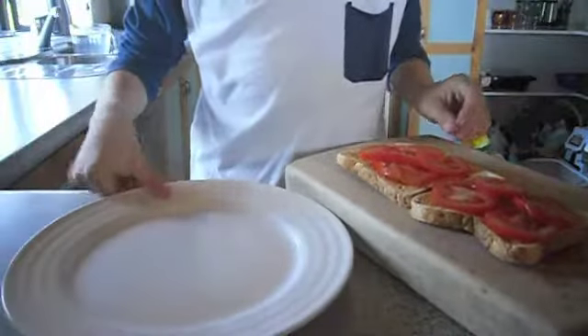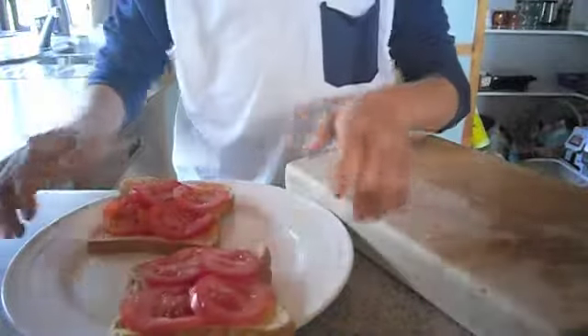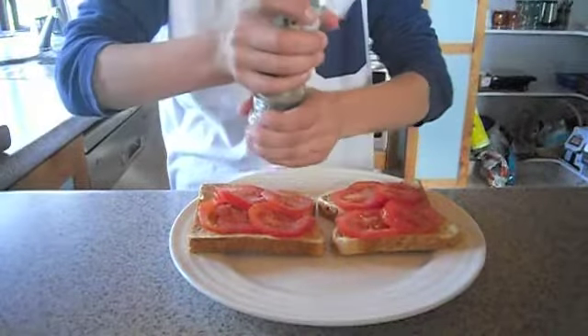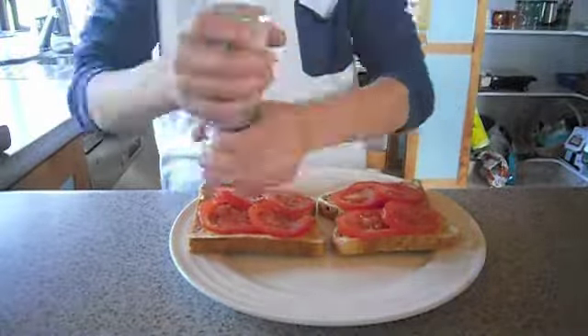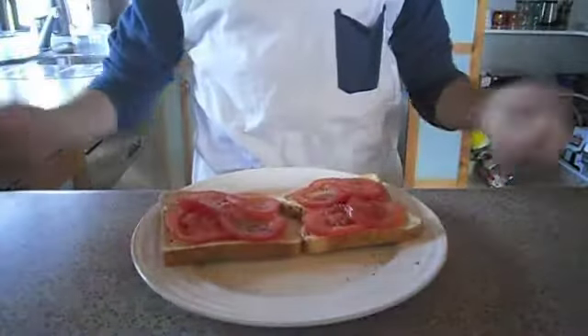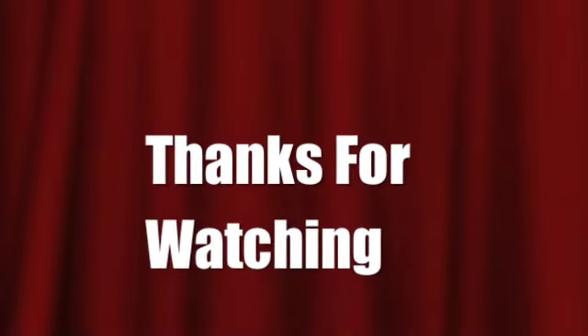The last step to making tomato on toast is to place your meal on a plate. To make your delicious tomato on toast even more delicious, sprinkle a tiny bit of pepper over it, but not too much. There you have it — a delicious meal right in front of you in just a few simple easy steps.